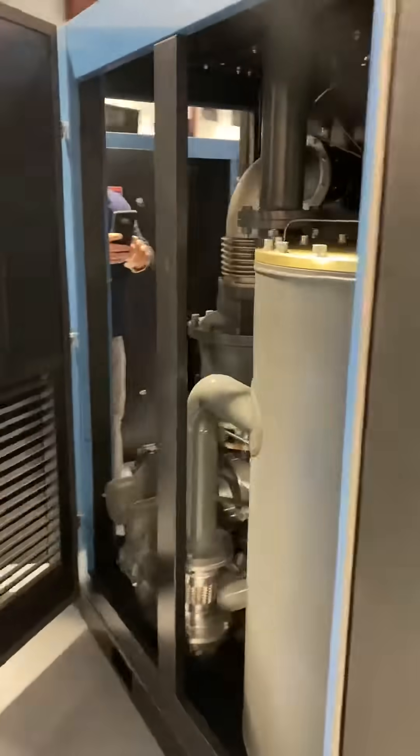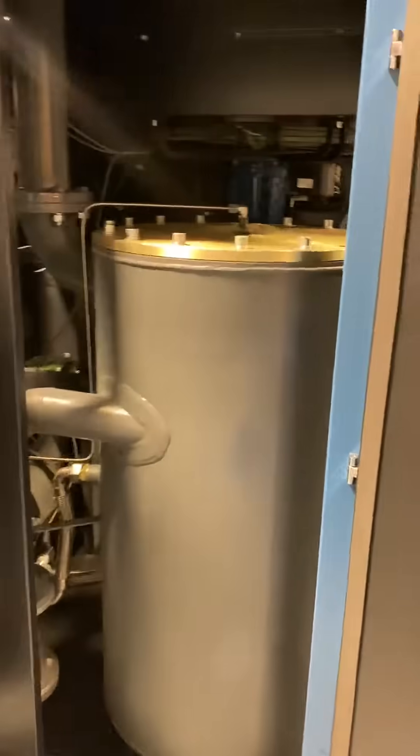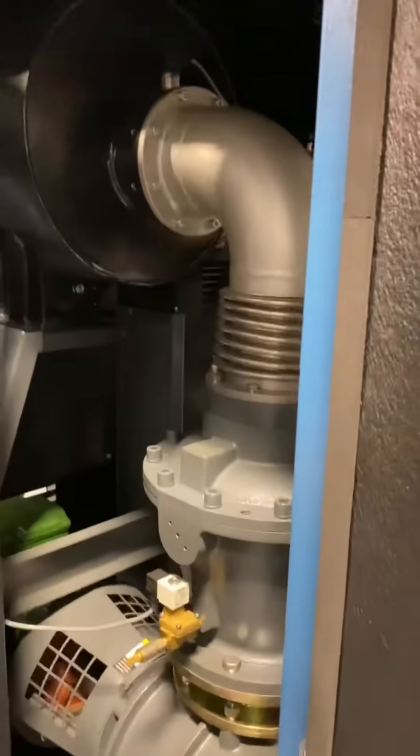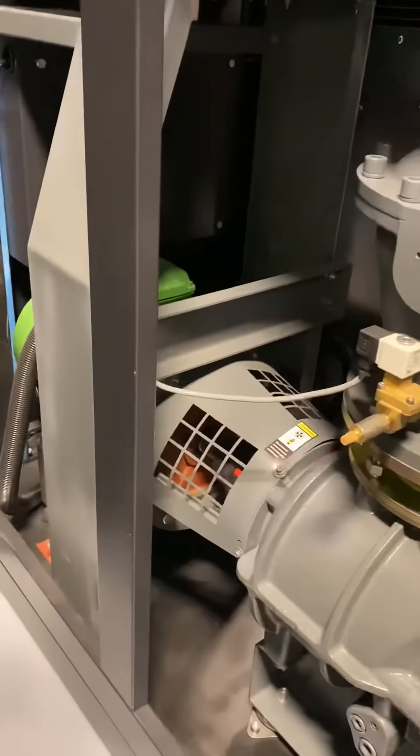This is world-class engineering at its best for the price, which is going to be the best price in the market. With the best warranty, the highest level of pressure shift — you can't go wrong with a Kaishan Rotary Screw Vacuum. Thank you.